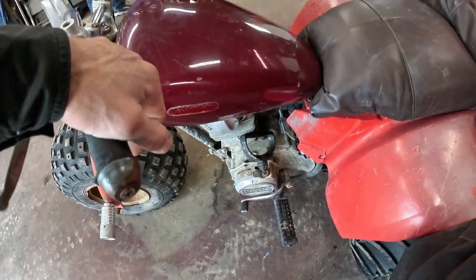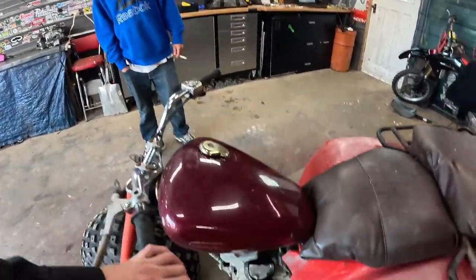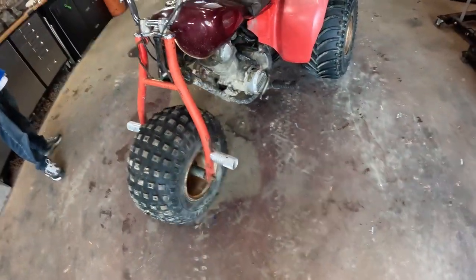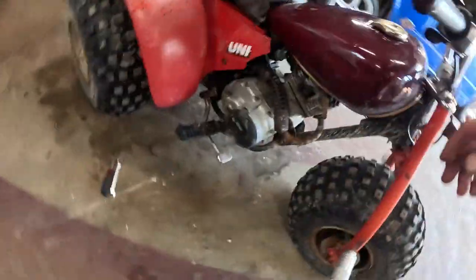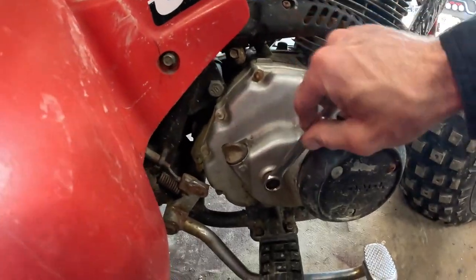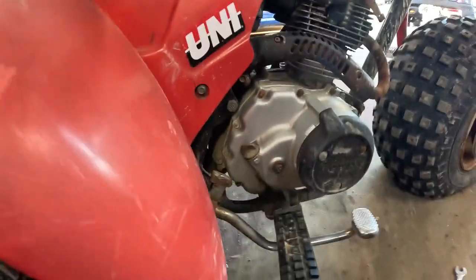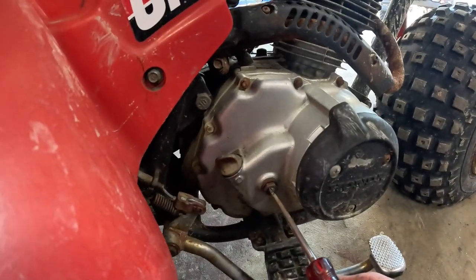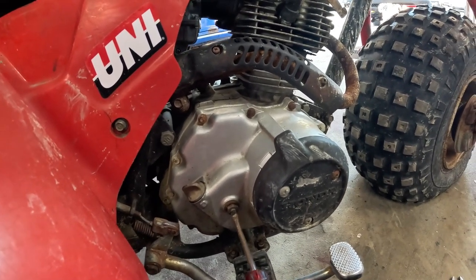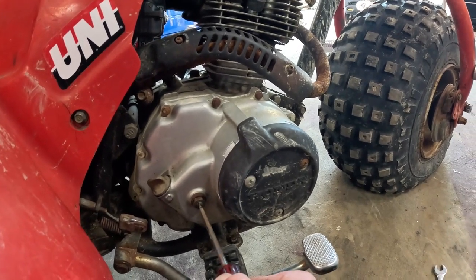Alright, so to adjust the clutch — on the right side you're gonna need a 14 millimeter wrench and a flat screwdriver. Just gonna loosen that locknut down a bit, and then the spec is all the way left and then back a quarter turn. That was way off.